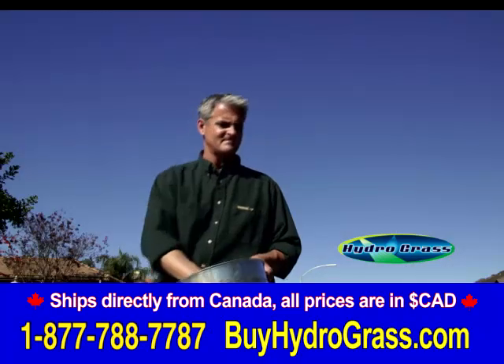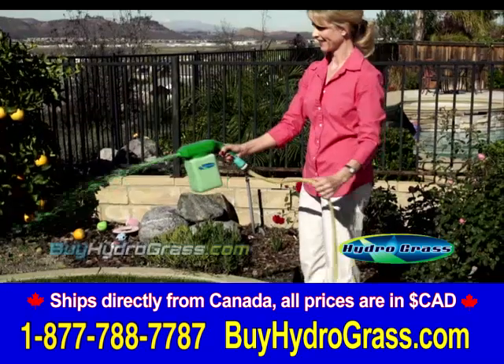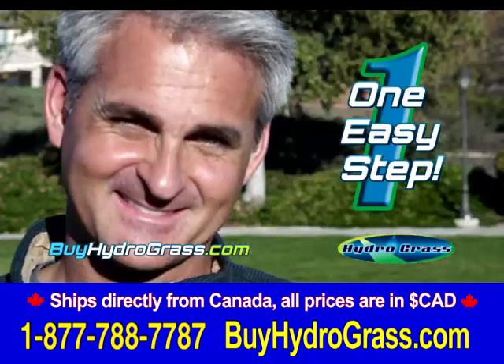Traditional seeding or lawn spreaders won't cover your yard evenly, and you still have to spread fertilizer, mulch, and water — what a drag. Now with the new revolutionary Hydrograss, you do it all in one easy step.